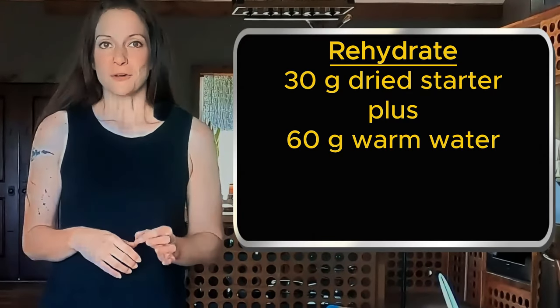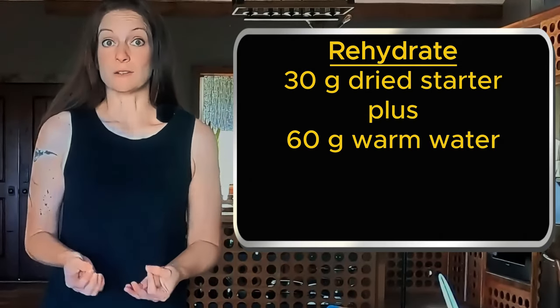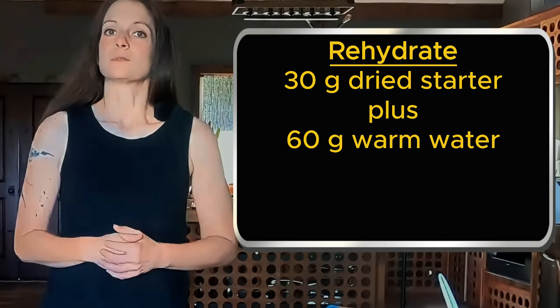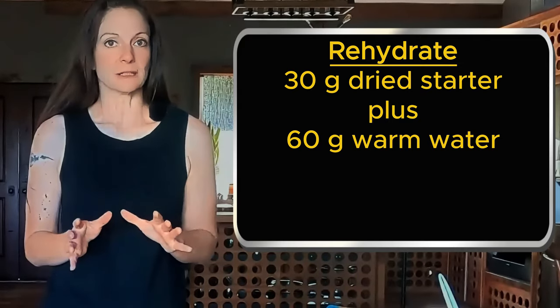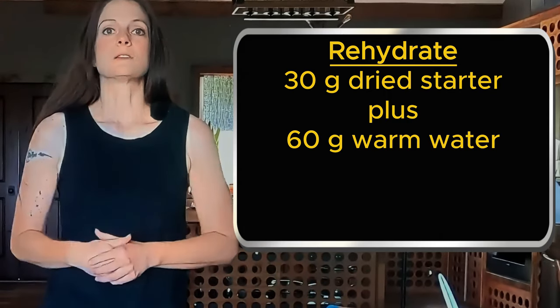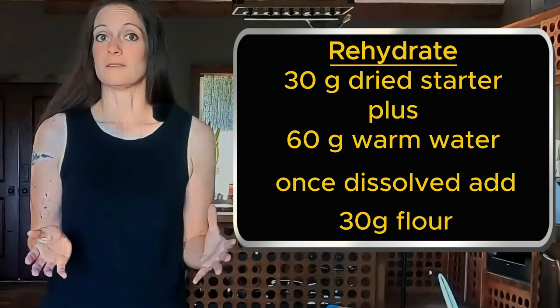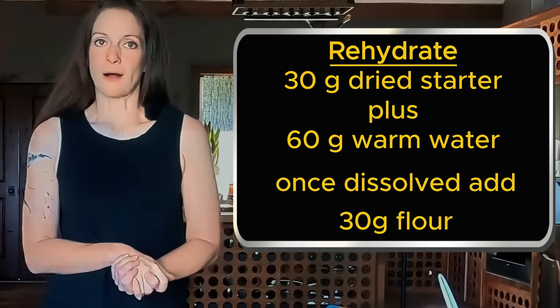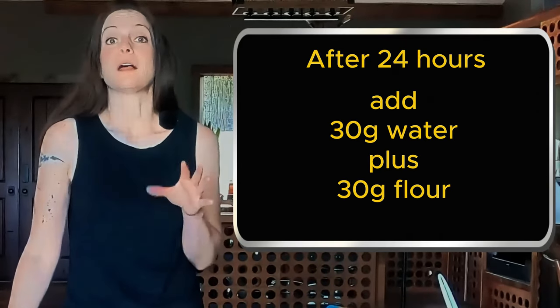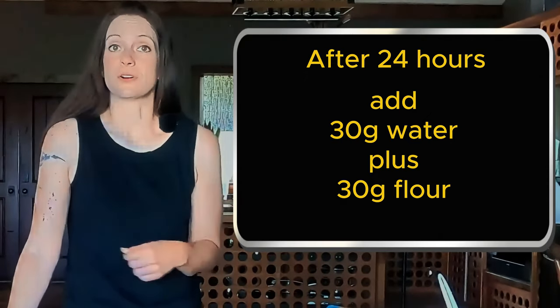When you're ready to start using it again, take 30 grams of the dried starter and add 60 grams of warm water and stir it occasionally to dissolve the chips — this could take maybe three hours. But once it's dissolved, add 30 grams of flour, mix, lightly cover, and let it rest for 24 hours. After 24 hours, add 30 more grams of water and 30 grams of flour to all the starter in your jar.